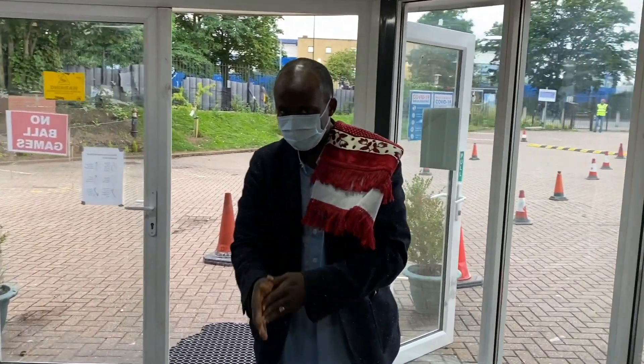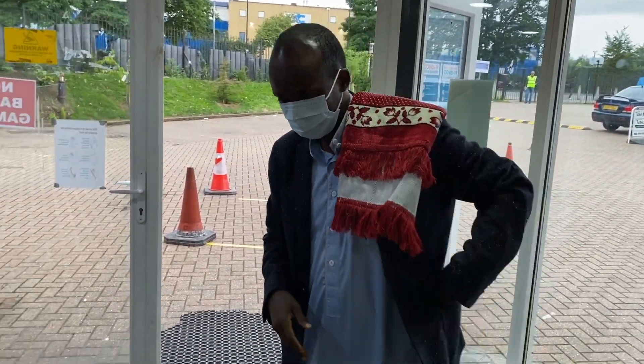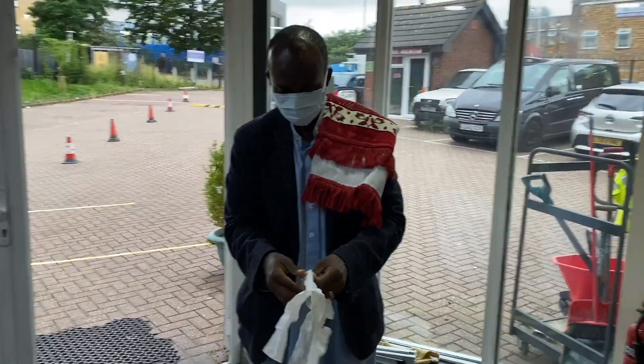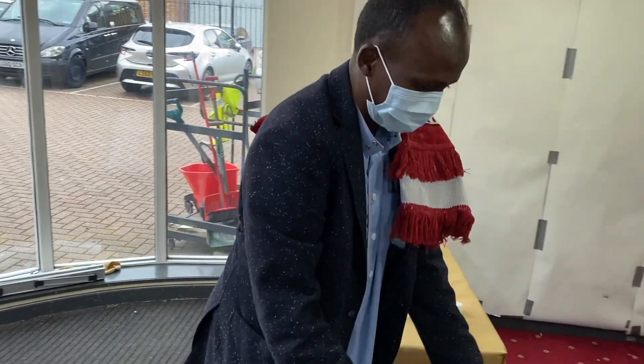Then use the plastic bag to put your shoes in, as the shoe racks are closed. The wudu and toilet facilities are also closed, so make sure to come in whilst you have wudu.